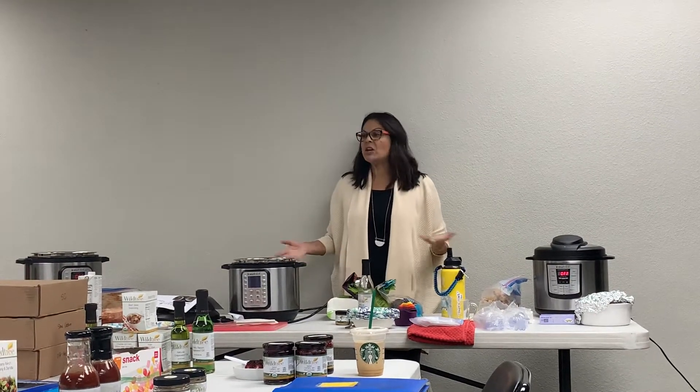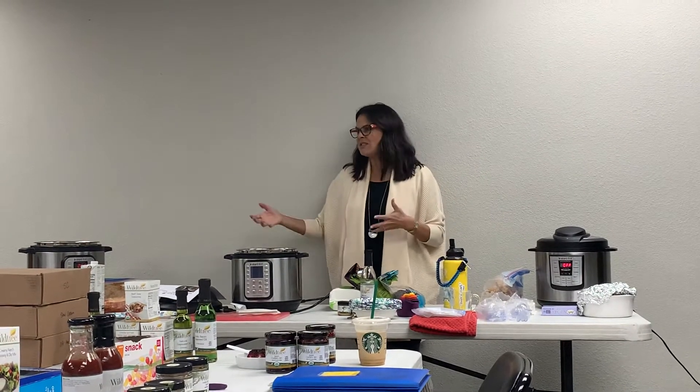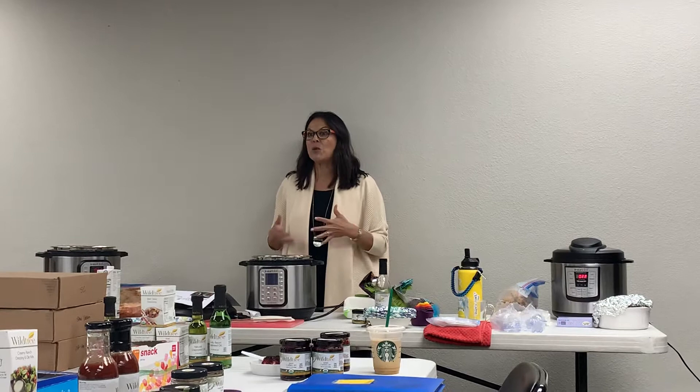It's also a pressure cooker, also a slow cooker, it can make rice, it can make yogurt. You can bake cakes, cheesecakes - all kinds of things. It's really just a vessel. But what it majorly does is cook anything that can cook in a crockpot in about one-fifth the time.